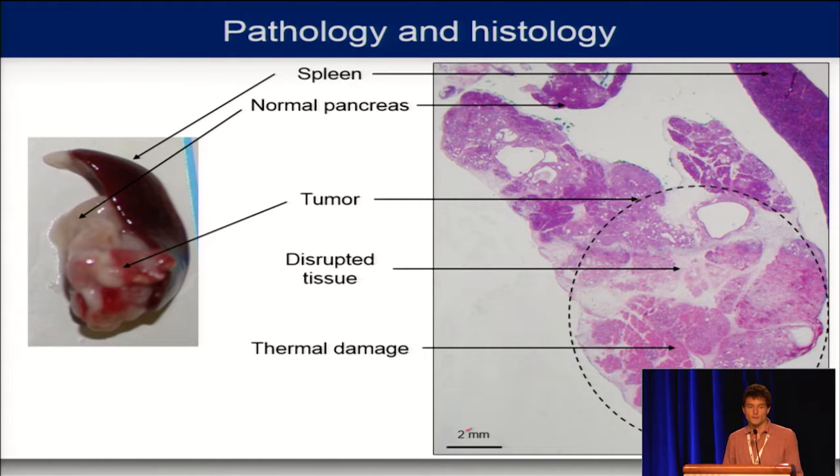This has been correlated with pathology and histology. Here you can see the spleen, which was sitting on top of and linked with the pancreas, the normal pancreas, and the tumour below it. On the histology, the tumour is highlighted with a dashed line. We have a really nice disrupted tissue region, and another region where we believe thermal damage occurred due to heat diffusion.